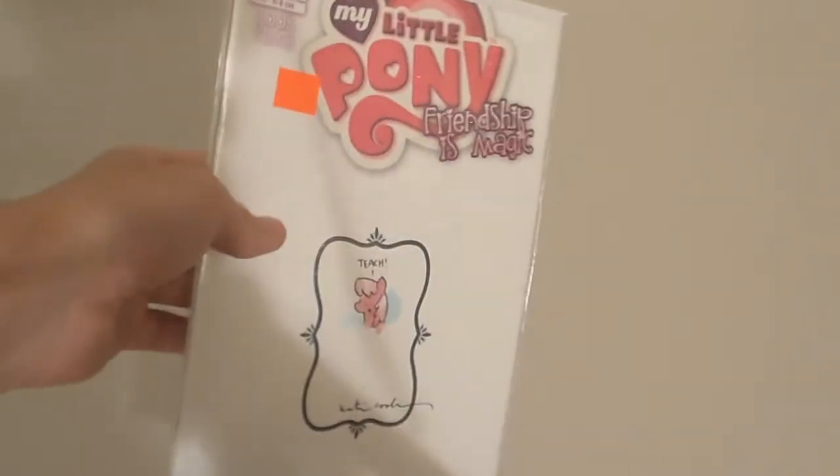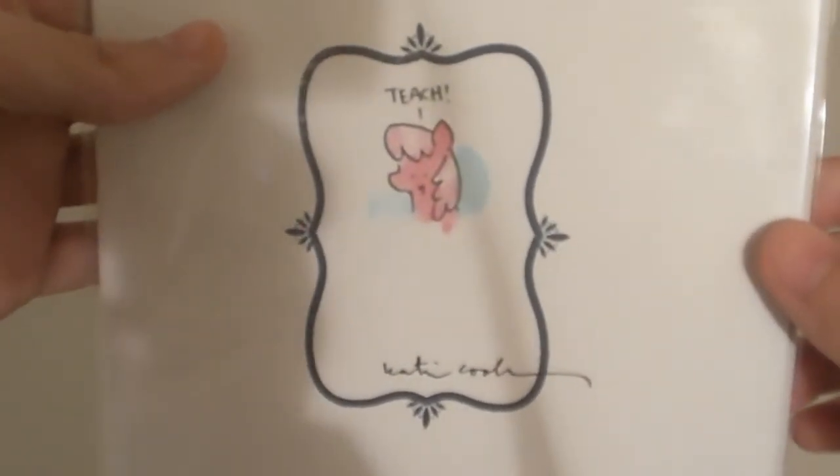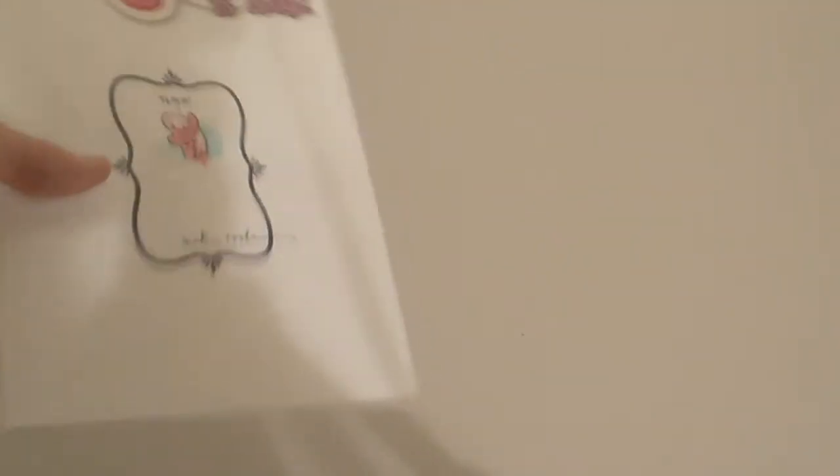It says 'do not open,' so it's got the price tag and everything sealing it — it's never been opened. And I believe, to my knowledge, there's only 500 of these and they're all different designs. This one is Cheerilee and it says 'teach.' It's got a cute little Cheerilee doodle and it's autographed. I've seen one with a Wonderbolt on it online, but I haven't seen any other designs. So look out for these — I don't know how they get distributed; I just saw it one day luckily and I picked it up.